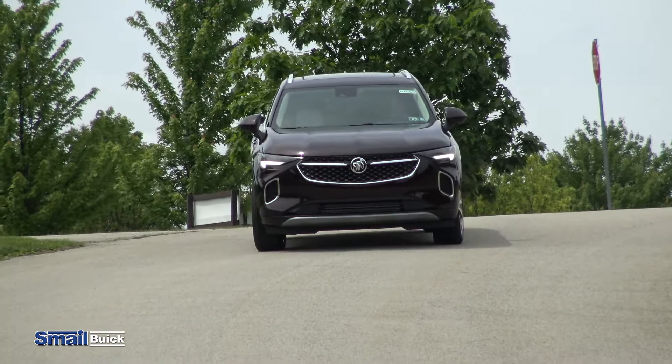Alright guys, so that was our test drive in the all-new redesigned Buick Envision. Hopefully you enjoyed it as much as I enjoyed showing it to you and driving it. If you guys have any questions, come on down and check it out on Route 30 in Greensburg, or you can also check us out on the web at SmaleBuick.com.